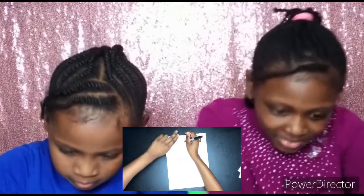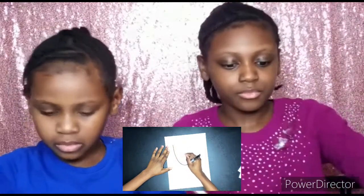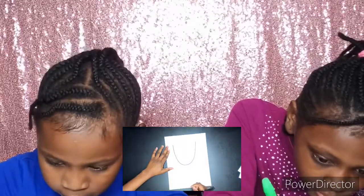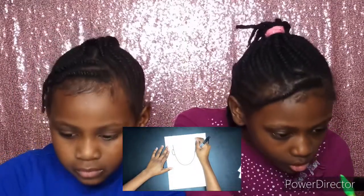Now let's get started with our drawing. I want to make sure that I leave space at the top of my paper, so I start two fingers below. Next I start to draw a U-like shape — I love starting portraits off with a U-shape because it gives me more freedom for expression. Then I draw the ears.